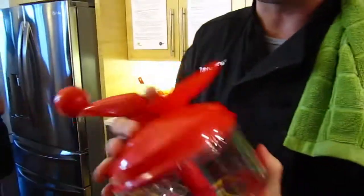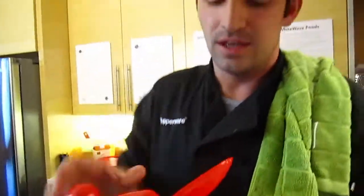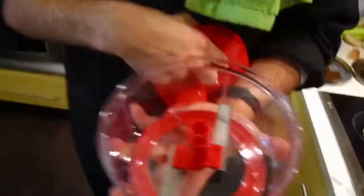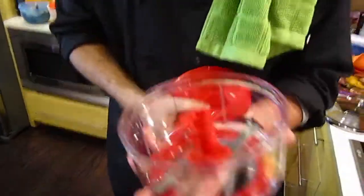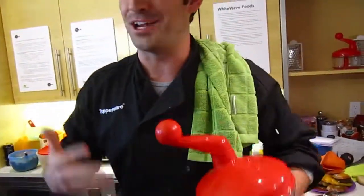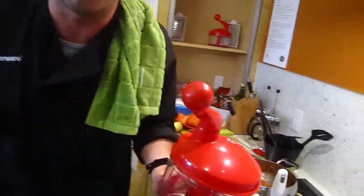It doesn't use any power. It's like three pieces — you have a blade and a top. You put it on and chopped onions, shallots. Like yesterday morning, I was going to do roast tomatoes, but I had no time so I just chopped them up in this and did like a hash with it. Saved me 45 minutes.